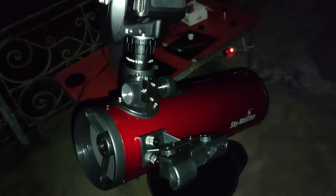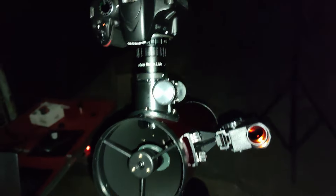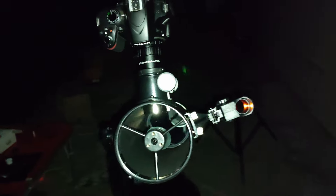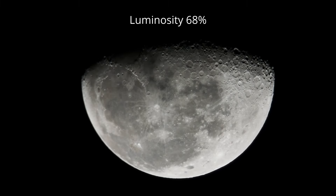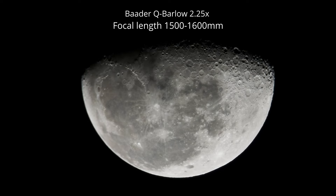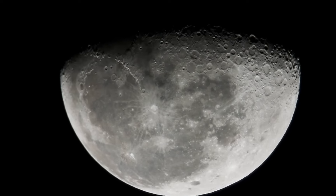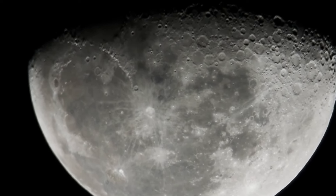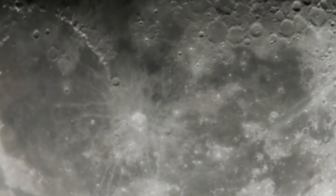Now I will take my Star Adventurer and try to see how it will improve the image quality with tracking. I am filming the moon at about 68% illumination using the Heritage 100mm and a 2.25x Barlow lens connected to my DSLR. To keep the moon in the field of view and track, I am using a star tracker — the Star Adventurer 2i. It works very well with this small telescope.